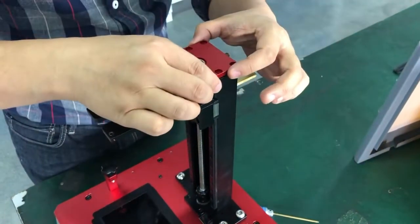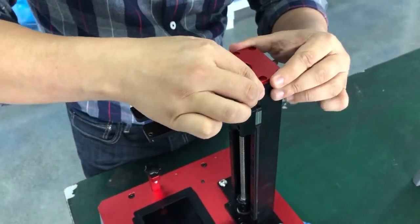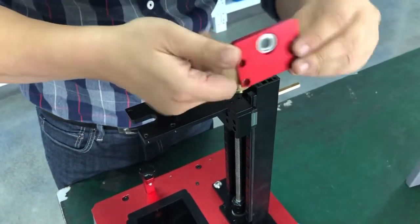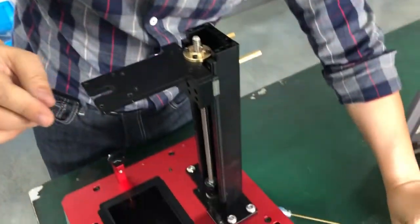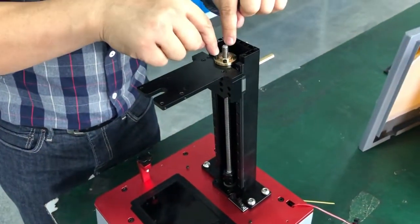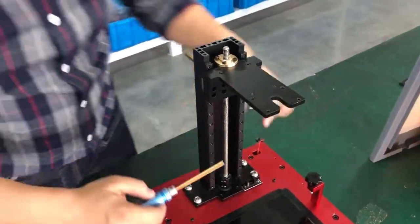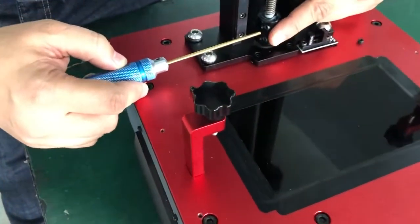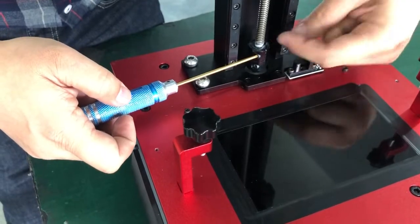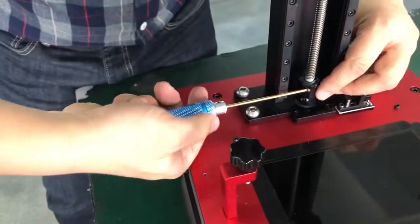The top cover should now be loose — pull it up to get it off. The screws may be a little tight due to tolerances. Now remove the top plate and unscrew the locking bolts on the coupler. There are two screws on the coupler; we will loosen the top one first.